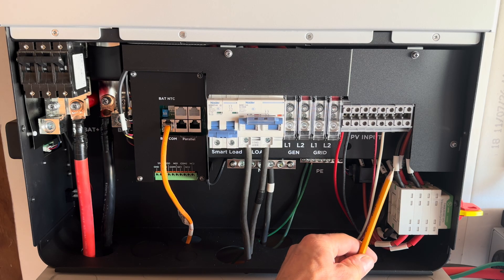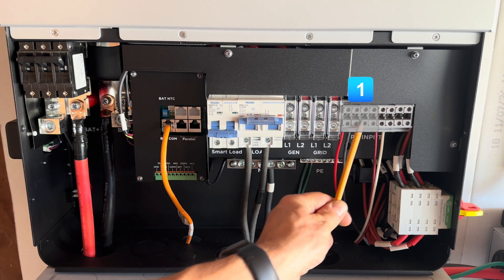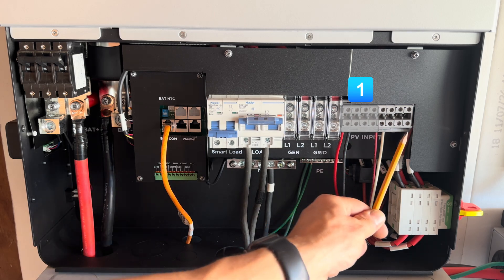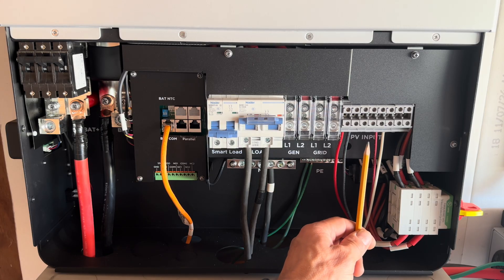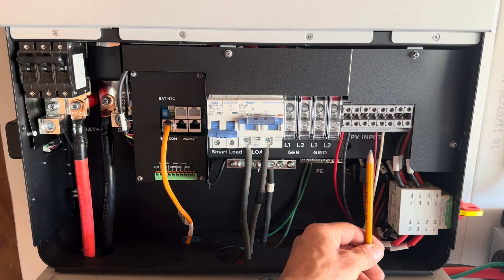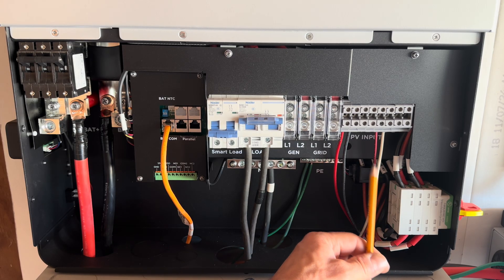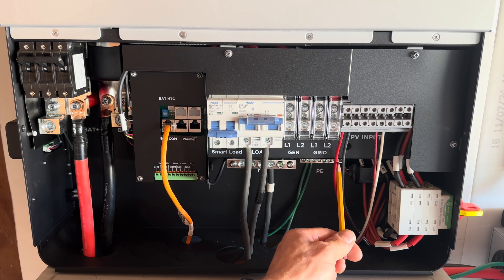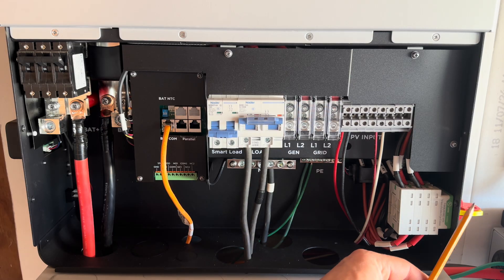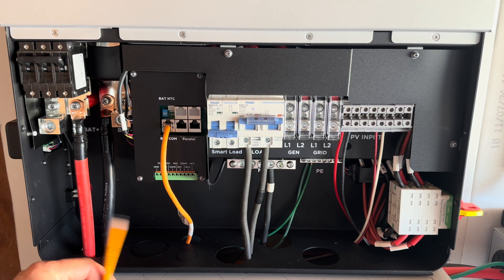Next over here are your solar inputs — two sets of inputs for each MPPT, channels one and two. You can see them separately in the app and set them to run as one big MPPT charger or two independent ones. I have mine set up independently: a smaller string of four panels and a larger string of eight panels in series. And here is your PV disconnect.